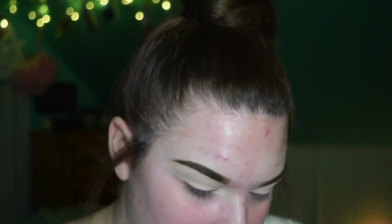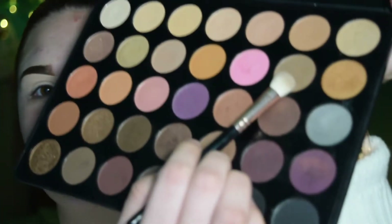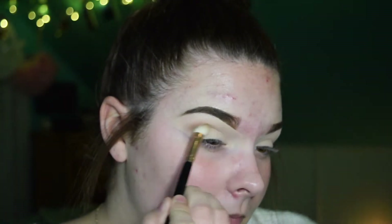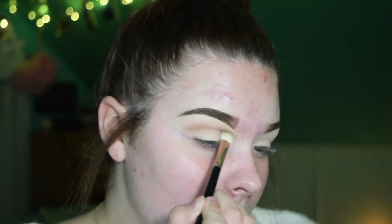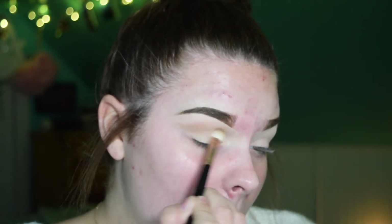I'm going to dive right into the Morphe 35W palette. I'm going to go in with this shade right here and just use it as a transition shade. I'm going to make sure I flick it out at the end because I am going to do a cut crease.